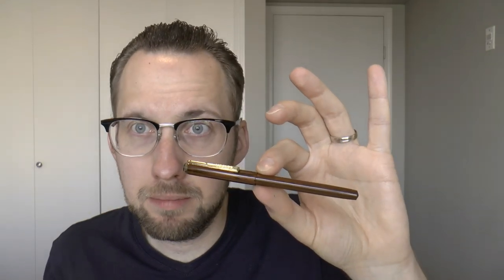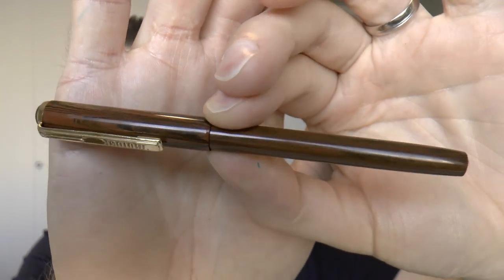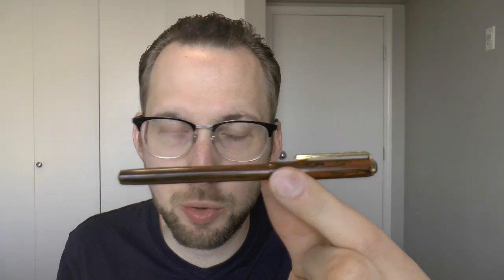Or you could use the nib to scratch cuneiform into rock — another option. It is an ebonite pen. As you may be able to see, if you've ever seen or held ebonite, you may recognize it as such. The nib is fine and fine only — there are no choices there. You can get them in several finishes: black, red, tan, green, and brown. And this cute little thing will set you back $21.